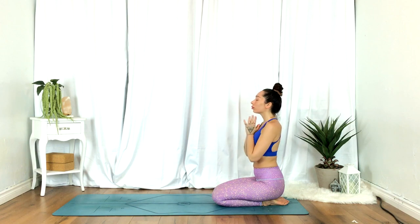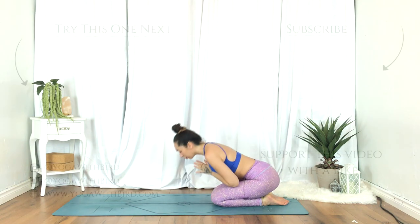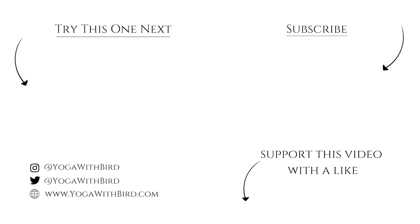Thank you for joining. Namaste. If you enjoyed this video, don't forget to like it below, subscribe to my channel, and hit the bell icon so you don't miss any updates on future videos and live streams. Thank you.